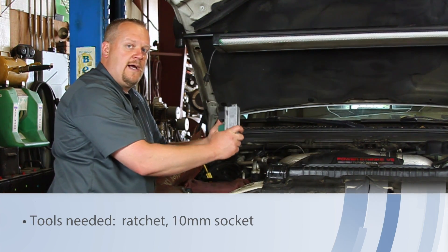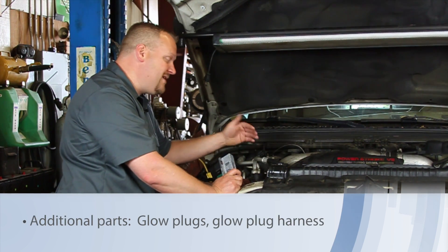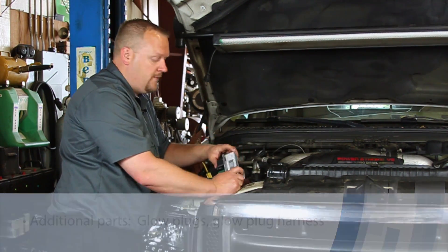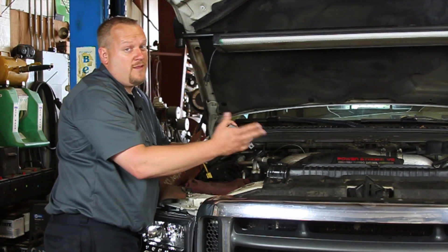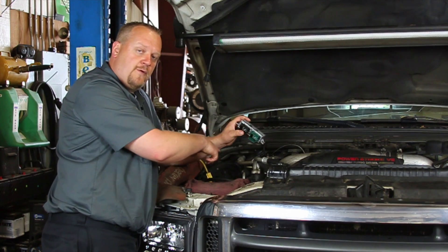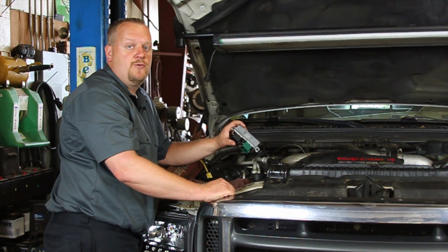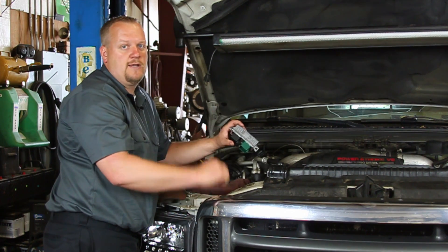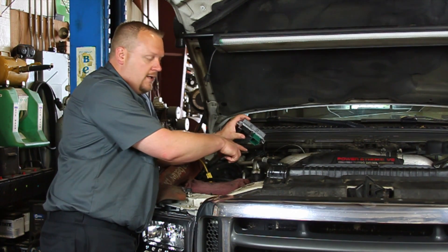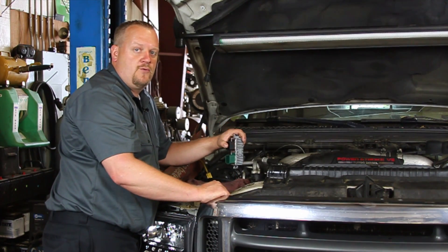The glow plug control module on this particular engine is located over here on the passenger side valve cover. Now before replacing this, one of the things we might want to do is test the glow plugs themselves. We've got another video on how to test and replace your glow plugs — make sure that they're not shorted out or anything that might damage our new glow plug control module.